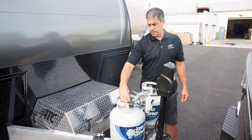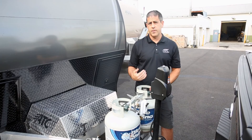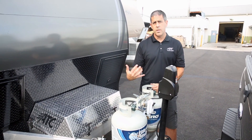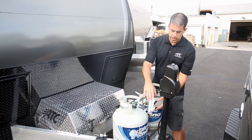Just turn the LP on like a typical tank, make sure these are all secure and tight. They do not come filled from the factory, so you're going to have to get these tanks filled. We check everything with LP at the factory, but unless your dealer fills them for you, they're going to be empty.